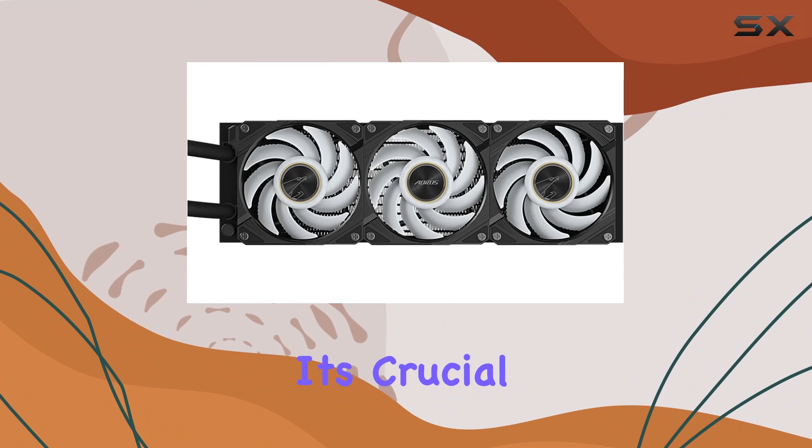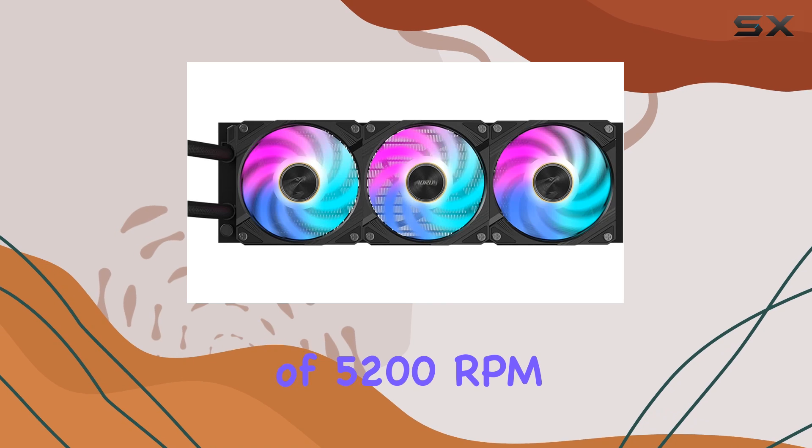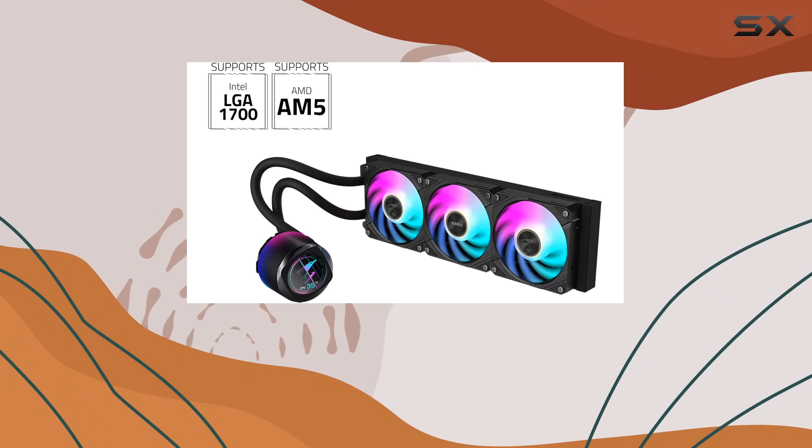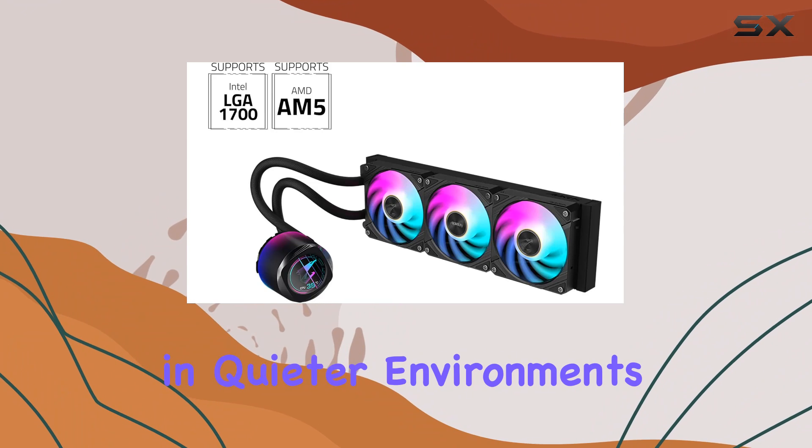However, it's crucial to note that at its maximum rotational speed of 5200 RPM, the cooler can produce a noise level of 37.5 dB, which might be noticeable in quieter environments.